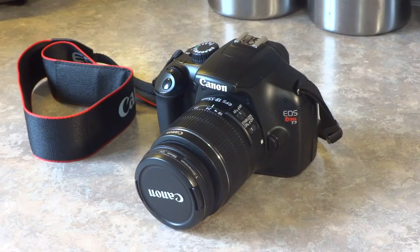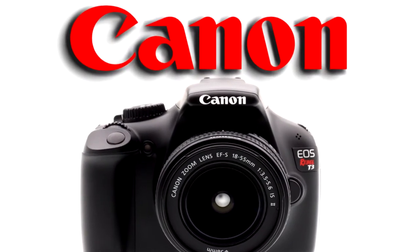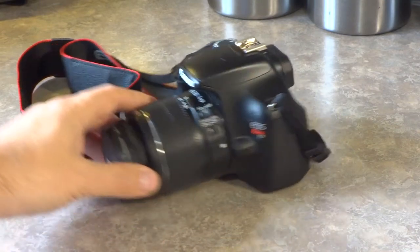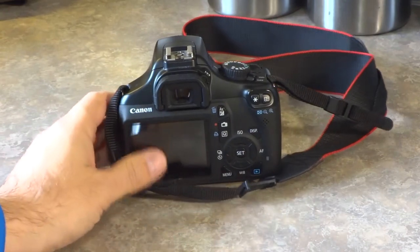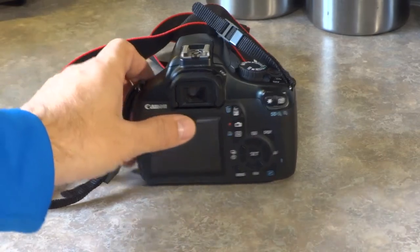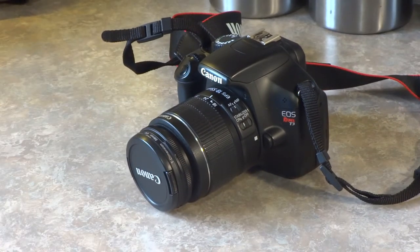I use two different cameras to record my videos. The first and my main camera is the Canon EOS Rebel T3. It's a 12 megapixel DSLR — an entry level DSLR, so it's cheaper than high-end ones like the Canon 5D. It's a good one to start out with, especially if you've never used a DSLR. The controls are relatively easy but still feature-packed, and it gets really good quality — much better than a normal point-and-shoot camera.